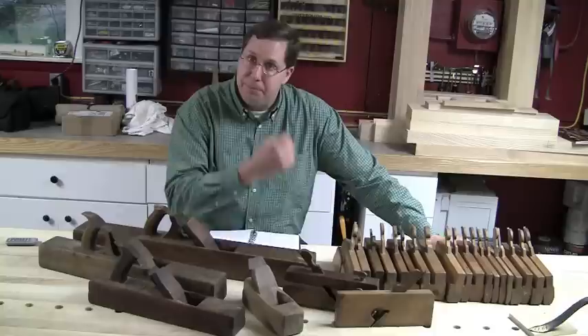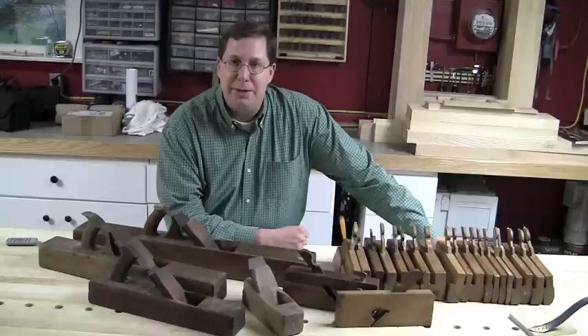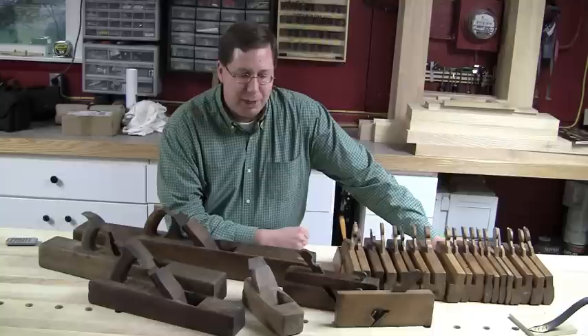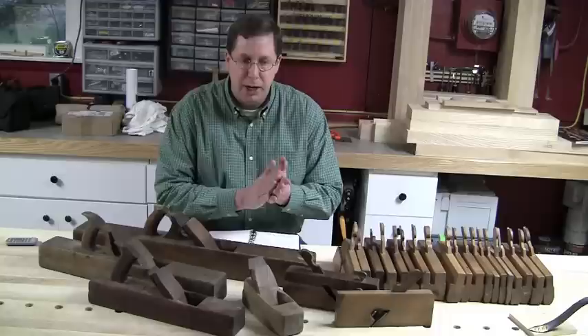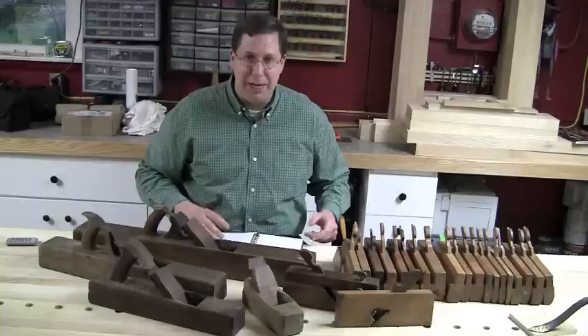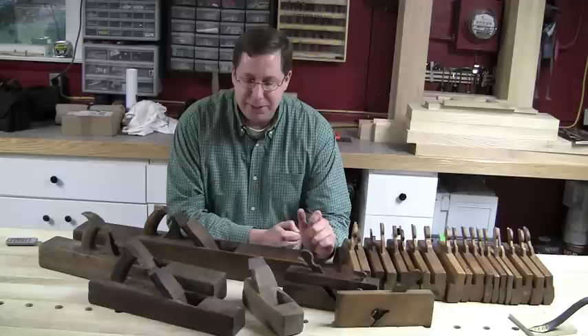Adam put on a really great presentation and he started out by saying that the average joiner in the 17th and 18th century had about 65 planes, which I think gives a lot of us tool-mongers heart that we haven't hit our limit yet. When we began to break down those planes, Adam broke them into really three different areas: leveling planes, ornamentation planes, and fitting planes — I'm actually referencing my notes here.